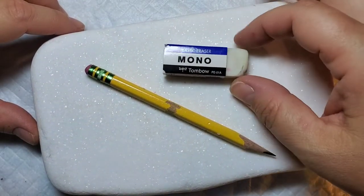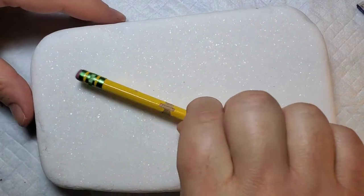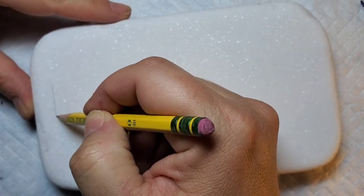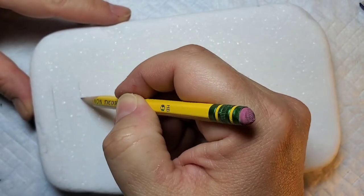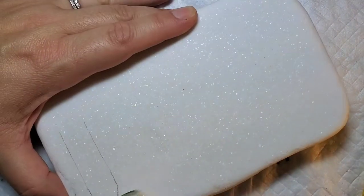We're gonna start out with just a pencil and this plastic eraser, which is amazing for getting the pencil marks off if you need to erase without leaving any trails. So I'm just gonna take a pencil and outline our various school supplies, starting with the pencil.